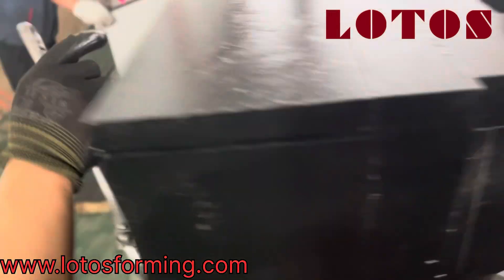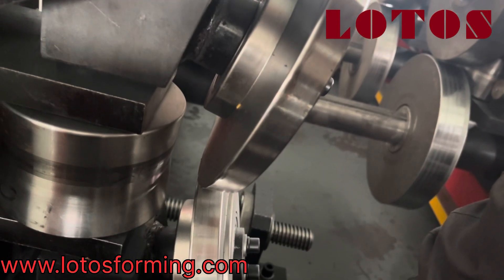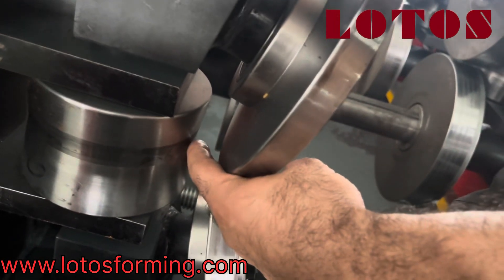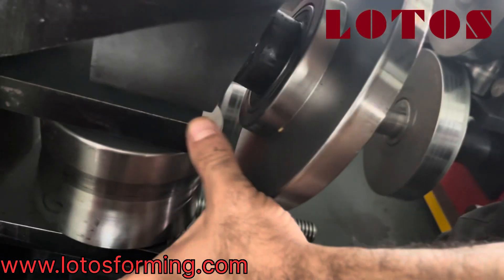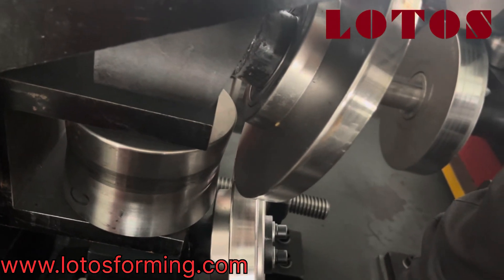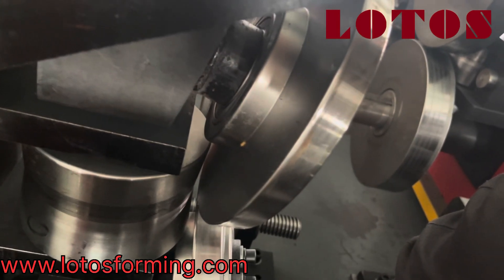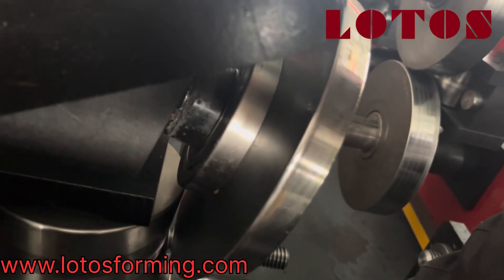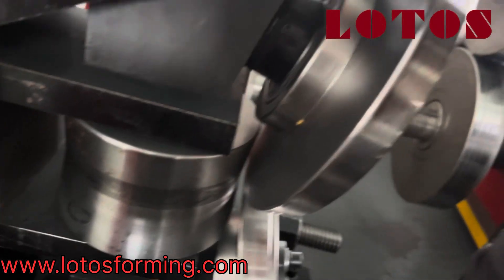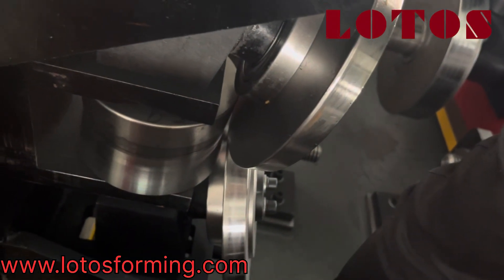By this screw, once you turn it back it will create more gap here — you can see the gap here. This is for pushing this side roller coming to the inside or back side. So once you need a sharper angle, you just put this roller coming in front a little.